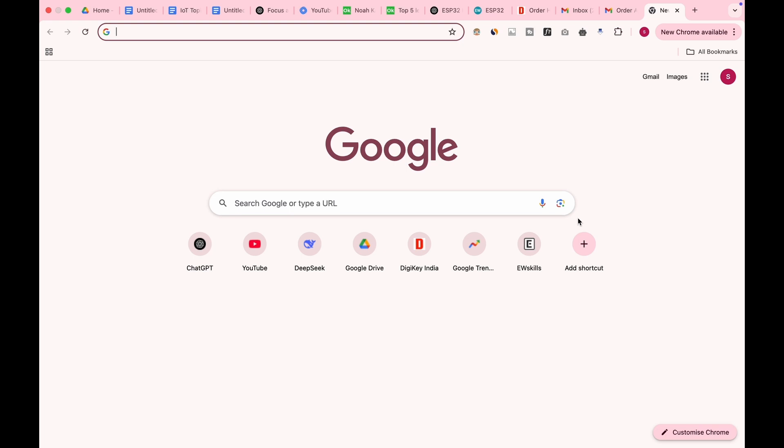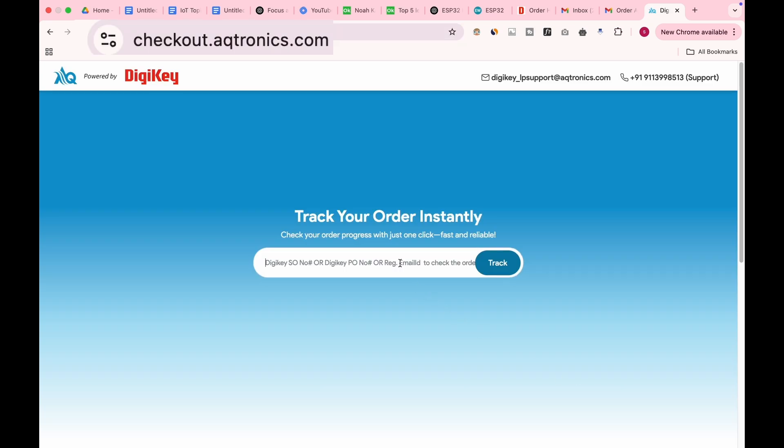To track your order, visit checkout.actronics.com and enter your email ID. The MAX 7800FTHR is specially designed for ultra-low-power AI applications at the edge. It enables efficient execution of deep learning tasks without draining power, making it ideal for real-time applications like image recognition, keyword spotting, and facial detection. Its optimized architecture and dedicated CNN engine ensures faster inference, lower latency, and maximum energy efficiency. If you're planning to build your next AI project, the MAX 7800FTHR is definitely worth considering.